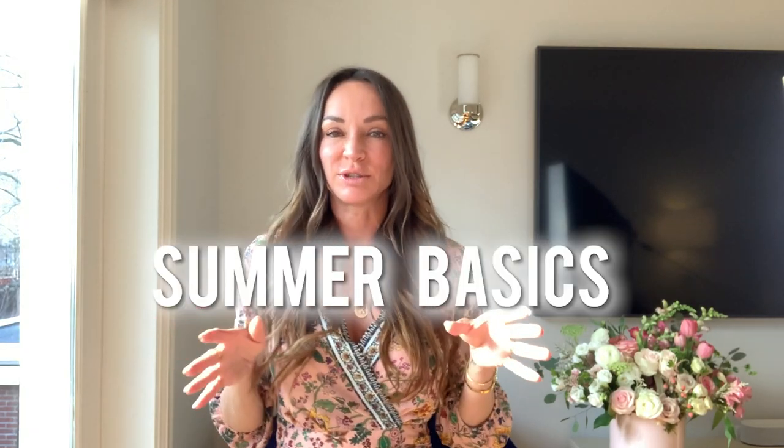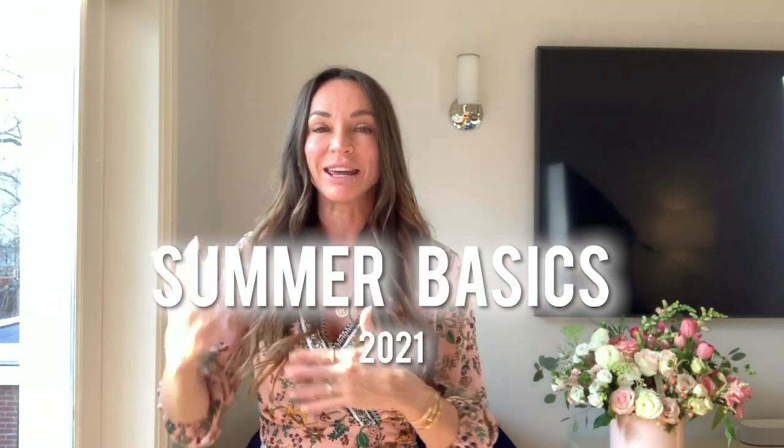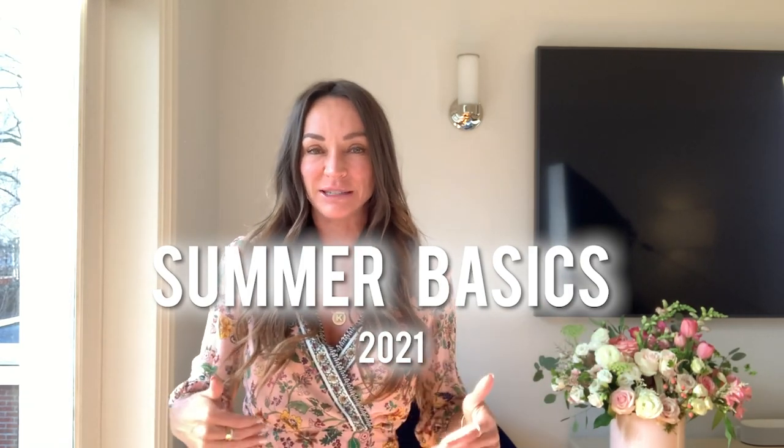Welcome back to Secrets of a Stylist. For those of you who don't know me, my name is Kim — I'm a fashion stylist. If you like this video, remember to give it a thumbs up and say hello in the comments, telling me what country you're from. I know you guys love the basics, and those videos really blow up on this channel, which is why I've chosen to do summer basics today.